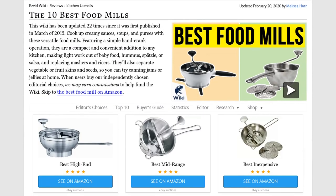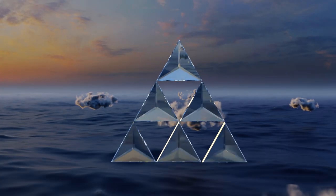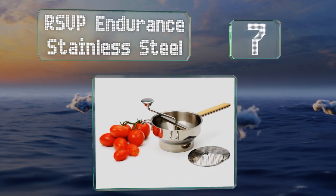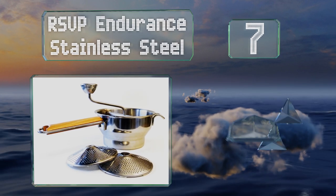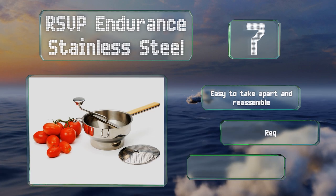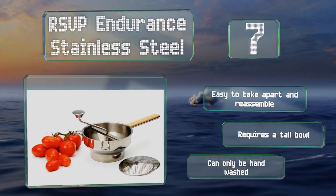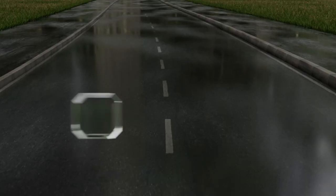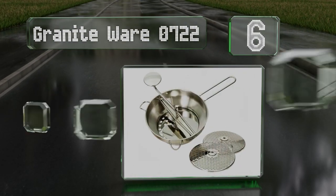At number seven, with three blades for coarse, medium, or fine pureeing, the RSVP Endurance Stainless Steel adds versatility to your kitchen. Its wooden handle is both long and comfortable and has an unobtrusive loop for simple hanging storage. It's easy to take apart and reassemble, but it does require a tall bowl, and note that it must be hand washed.